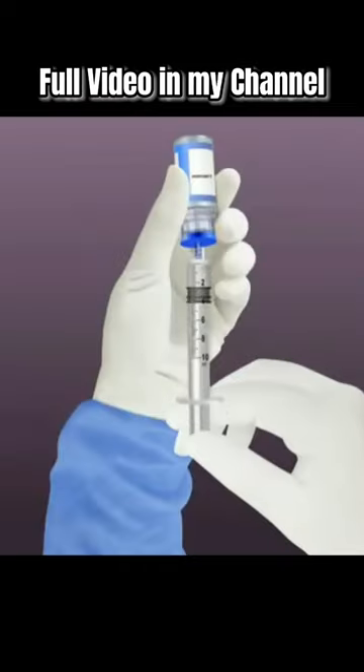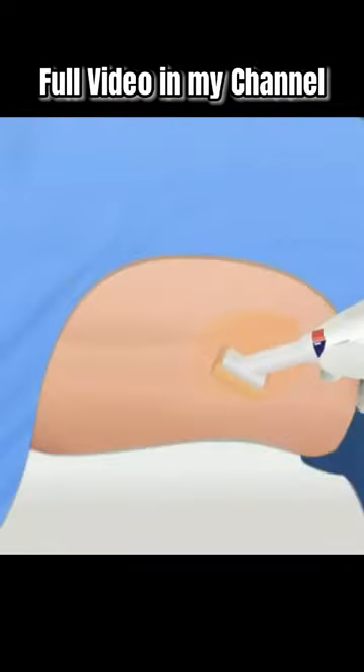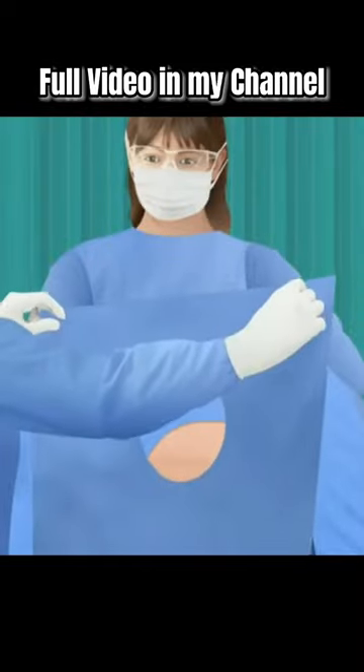Identifying landmarks, preparing local anesthetic, cleansing the site, draping the child, and repositioning as needed.